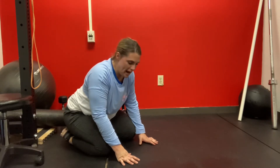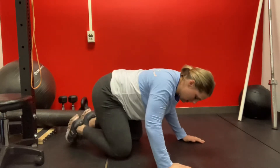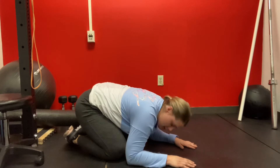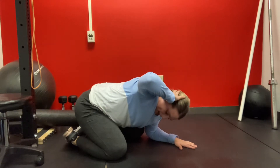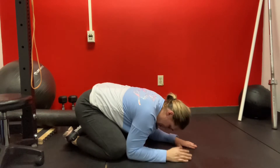For prone thoracic rotation, lay on the ground and come into this position. Put your head down, hand behind your head, and then rotate up as high as you can through your arm, hold it, and then back down. Then switch to the other side.